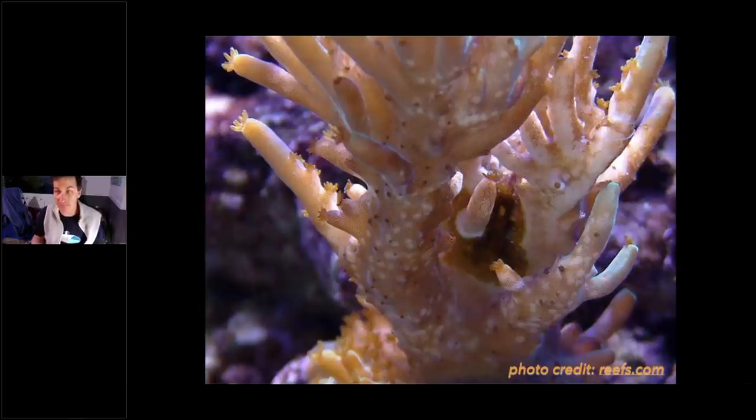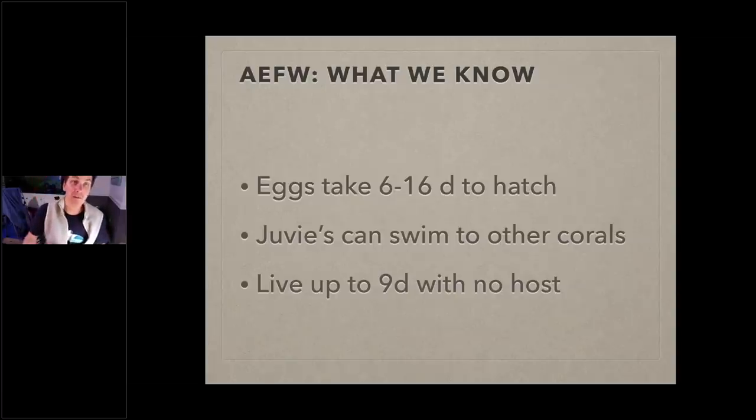The good thing about AEFW, unlike a lot of things in the saltwater aquarium world, is we have actual data. A couple years ago there was a Kickstarter called the Acropora Flatworm Project — some researchers got together, hobbyists gave them money, and the research is still ongoing today. This is a great success story of hobbyists voting with their dollars. Here's what the peer-reviewed data says: eggs take six to sixteen days to hatch depending on temperature.